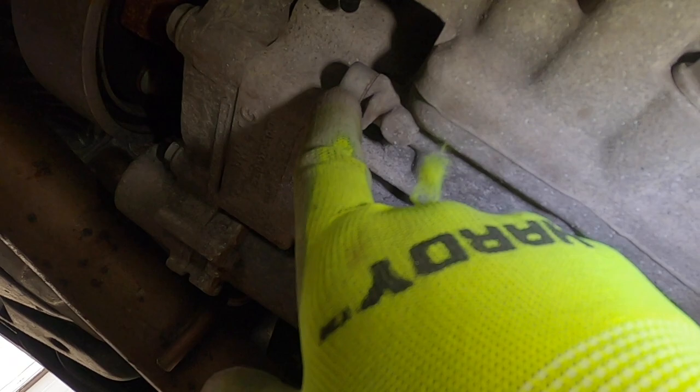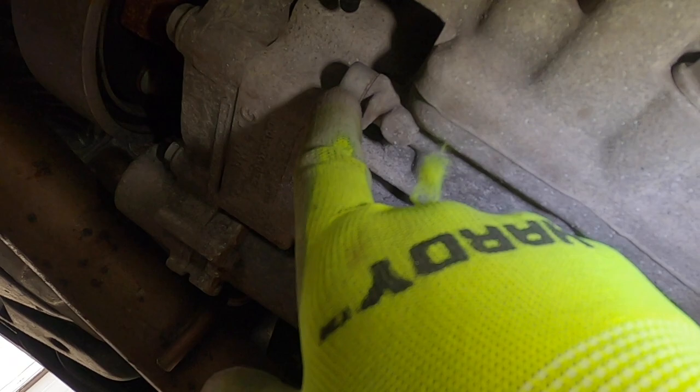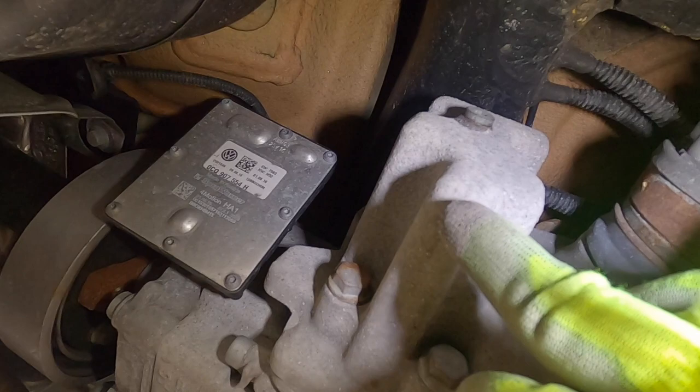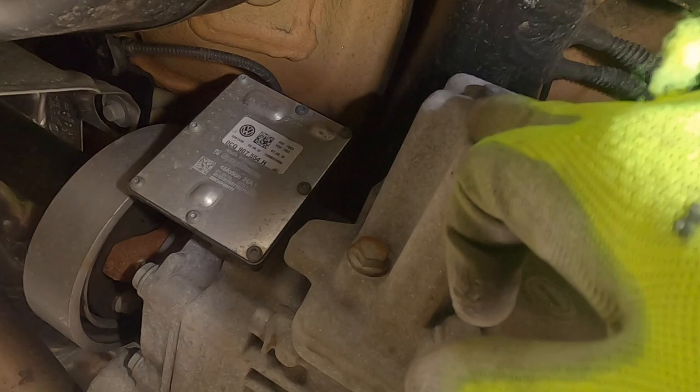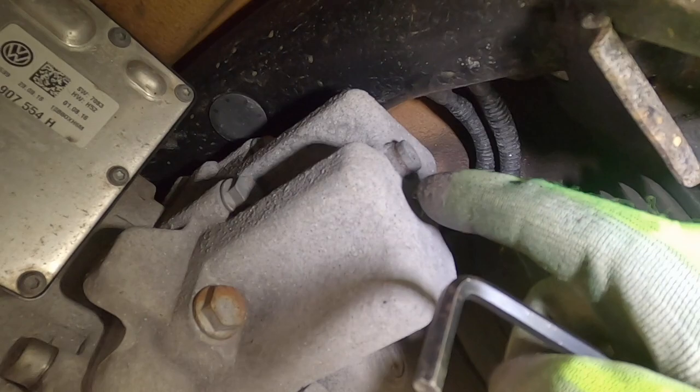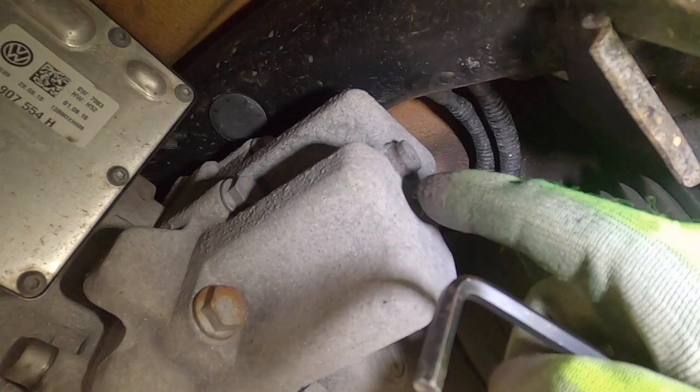Under the car, the fill is right here — that's a five millimeter — and the drain is right in front of that, which is an eight millimeter. Here is the Haldex pump with one T30 torx on each side. I definitely recommend taking off the fill first, because if you can't get the fill off and you drain it, you won't be able to refill it — so remove fill first to make sure it's not stripped.